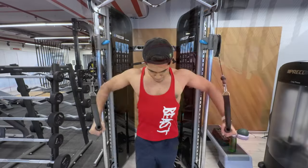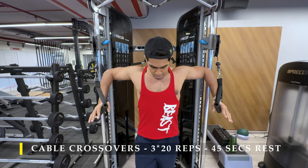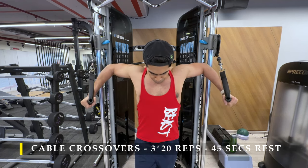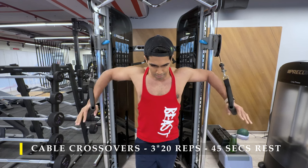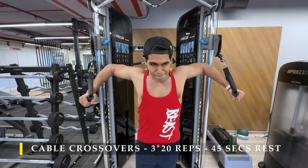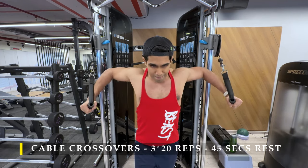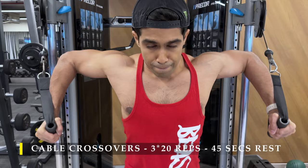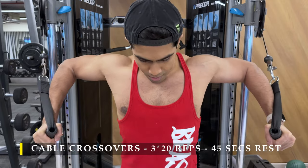After completing those I moved on to cable crossovers. This time I set the cable a little bit higher so it was coming in a top-down motion, pushing on a little bit of the upper chest. When you set up the cable, make sure you don't set it extremely high — just enough to get that incline motion. The cable should preferably remain in line with your elbows; that's how I get the best amount of adduction with the least shoulder and front delt involvement.